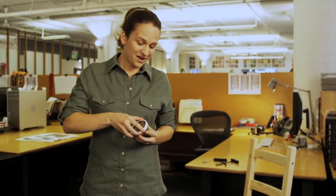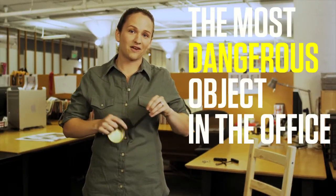Most chainsaws are too big to fit into a desk drawer, but now you can customize your office space with the pocket chainsaw. It's the most dangerous object in the office this month.